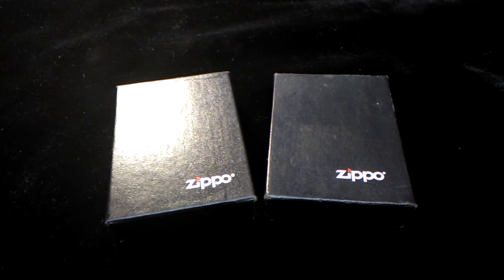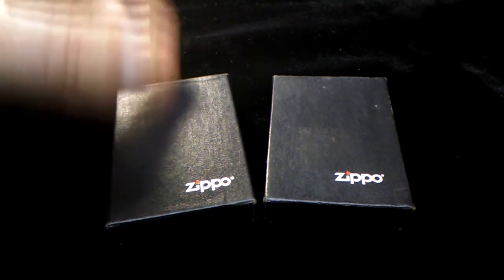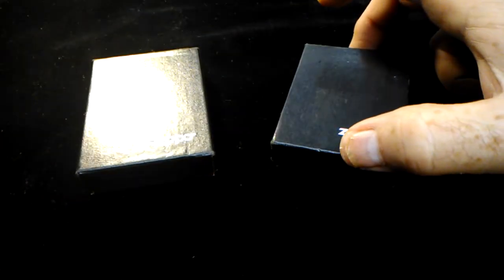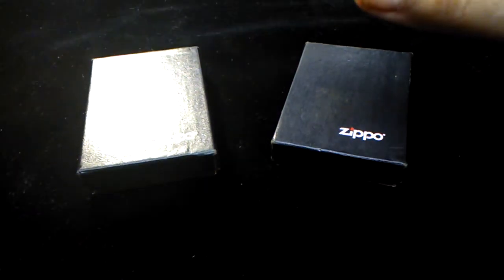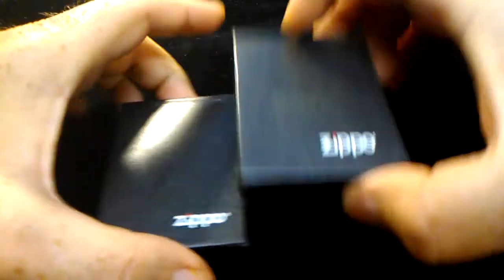I actually had a Zippo gifted to me by my family that's a special made one — very personalized, very cool. I'll show you that towards the end of the video. These are the way Zippos used to come in the older boxes, and these are the way they come in now. I'll start with the new ones.